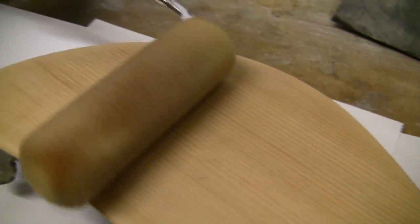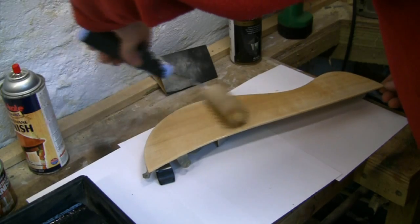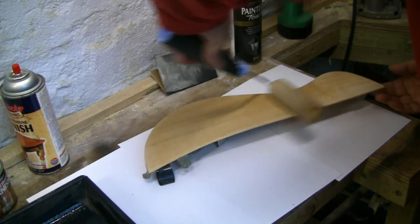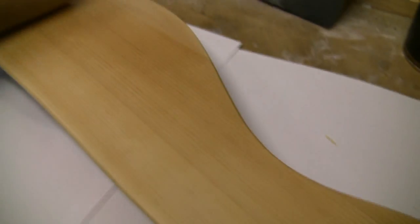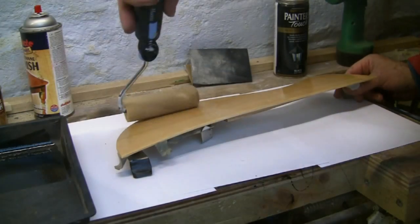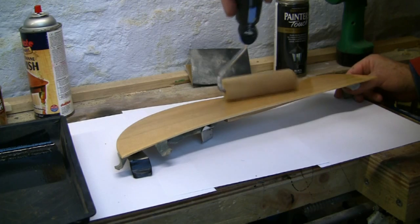I dispensed a small quantity of polyurethane varnish and simply rolled it on. You have a few minutes to go over with the roller to raise the fats to the surface, so I work the roller in all directions. It's important to reflect the surface against the light to get evenness.